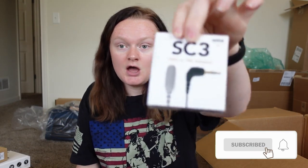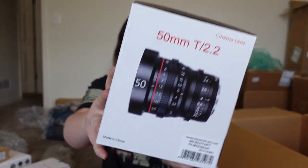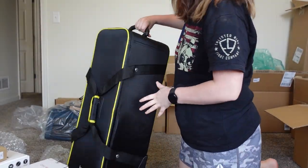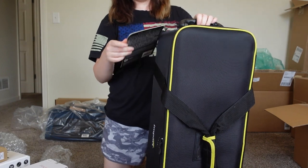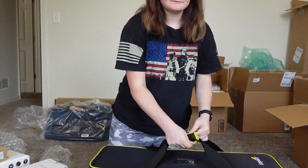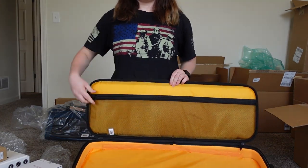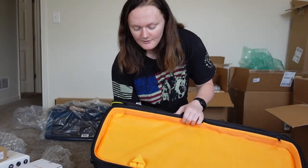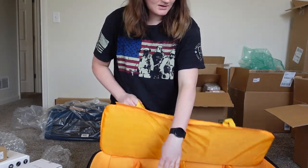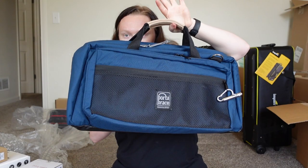TRRS to TRS adapter — so it has something to do with the microphone. We get the 25-millimeter lens and a 50-millimeter lens. This case right here is an impact case, it is a lighting kit bag. It has your little straps, a double zipper that is able to be locked, and a zipper pocket. The top has this little platform that comes out — it's all Velcroed — and it comes with dividers inside.